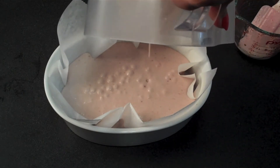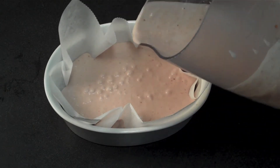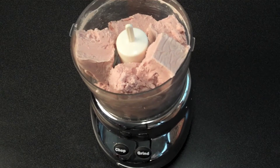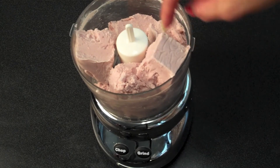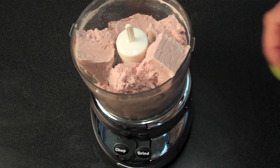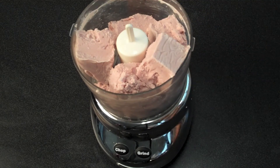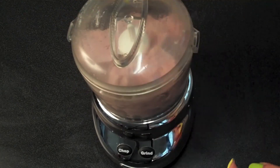Then you want to take it back out and whirl it again to give it that creamy texture. About 15 minutes ago, I set out my ice cream base that solidified overnight and let it sit at room temperature for about 15 minutes. Then I flipped it over, cut it into little cubes, and put them in the food processor. I want to mimic a churn to get that creamy, smooth texture, so I'm putting the top on and letting it whirl.